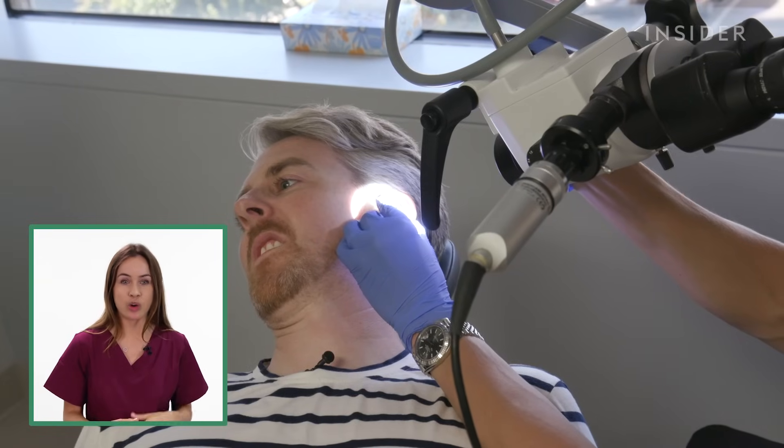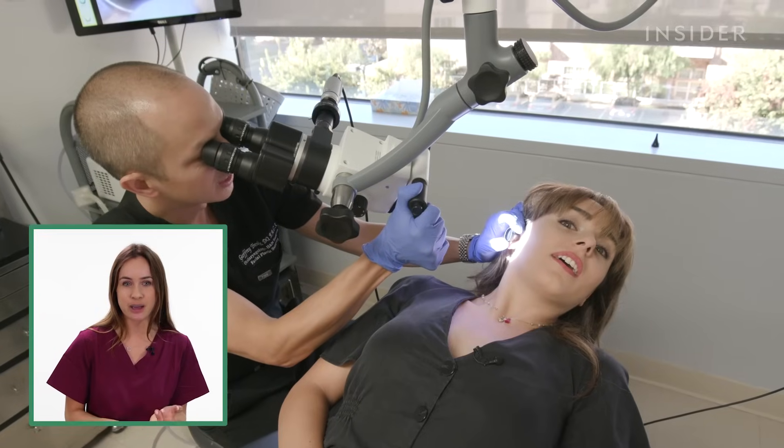You're more likely to get earwax buildup if you're older or if you've got a small ear canal, but there are also things that make it worse, like using Q-tips or earbuds.